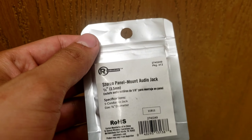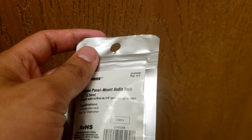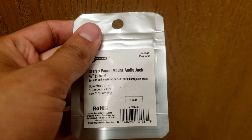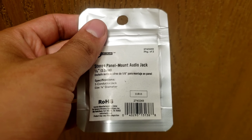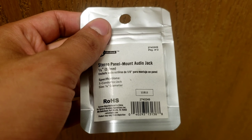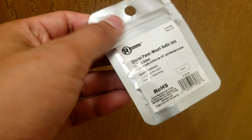We're going to be doing an aux port install on my 2005 Cadillac Escalade EXT. This should work with any 2000 to 2006 GM cars and trucks as long as your car has XM on it.